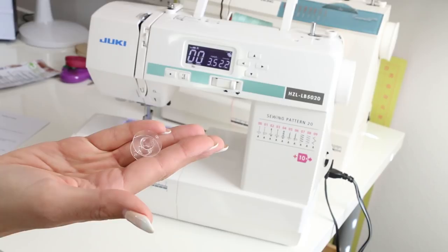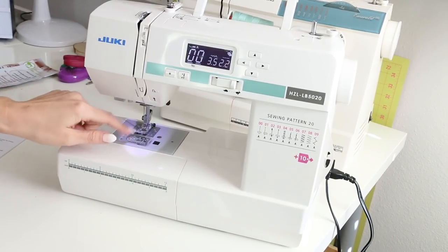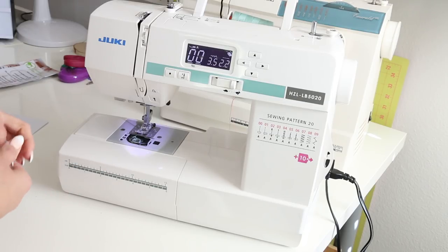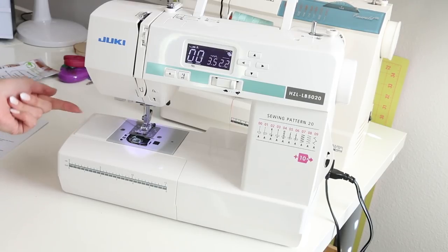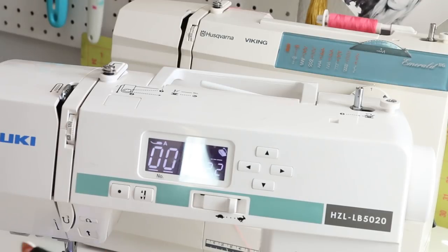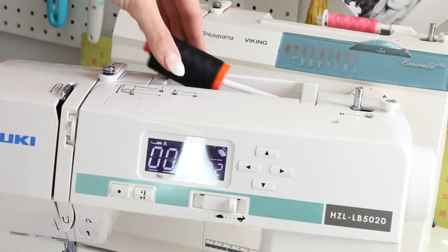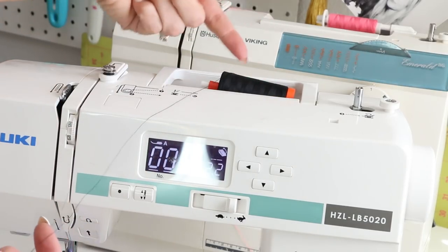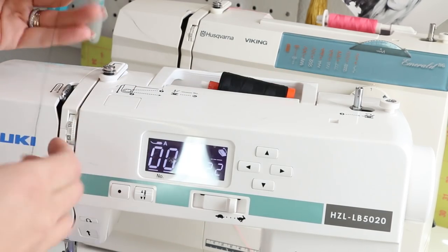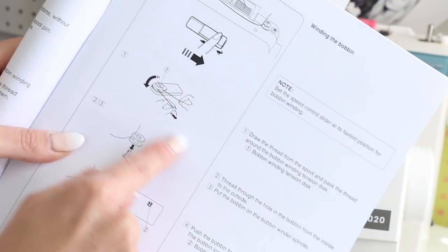Here is the bobbin that comes with the machine — there might be metal ones too. With standard basic machines, you typically have the plastic bobbin and a drop-in bobbin plate. Once it's filled, the bobbin goes in this way. Some semi-industrial machines have a bobbin that comes in from the side, but drop-in is mostly what I've seen for basic machines. Take your thread and place it on the spool pin — you want the thread to come over the top so nothing inhibits it going to the tension disc and then over to the bobbin winder.